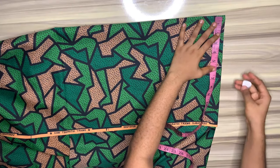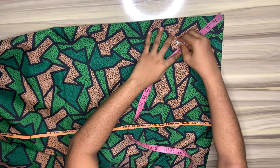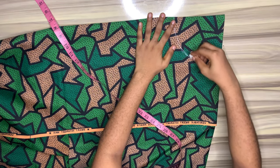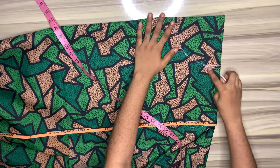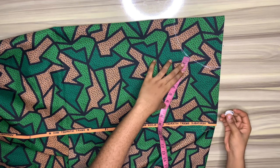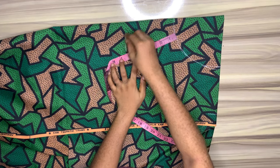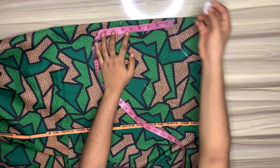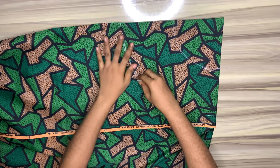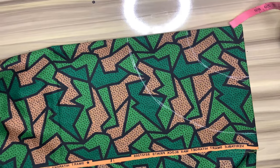I'll start taking my measurements. I'll start with my radius: 5.5. I'll take 5.5 all the way round — please do not move your tape while taking this. I'll connect those dots together to give me a nice curve. The length of my flounce is 6 inches; I'll drop down 6 inches all the way round from the radius line, and it will also give me a nice curve when I connect the dots together.